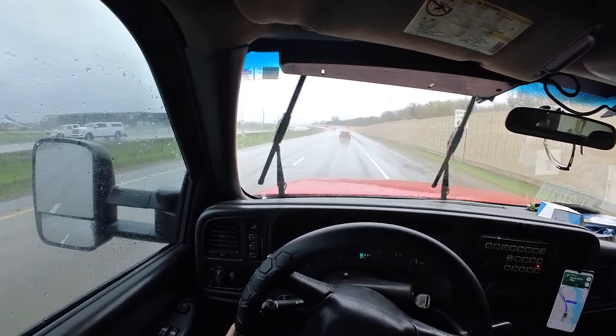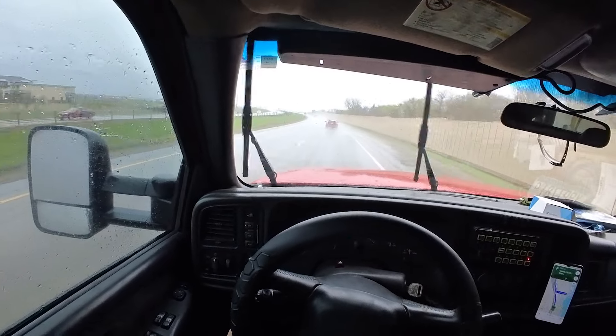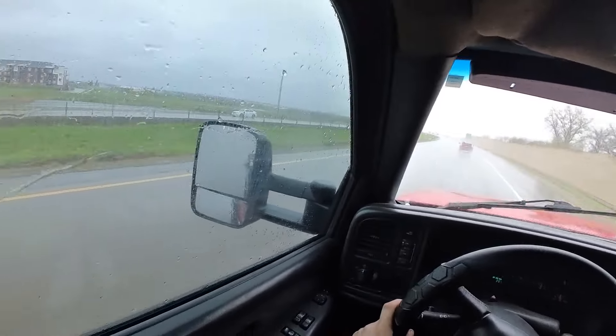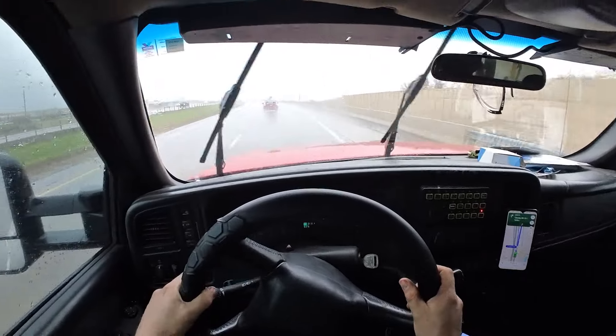That's probably her right there. Yep, looks like it's gonna be a passenger side tire out of traffic, so that's nice.